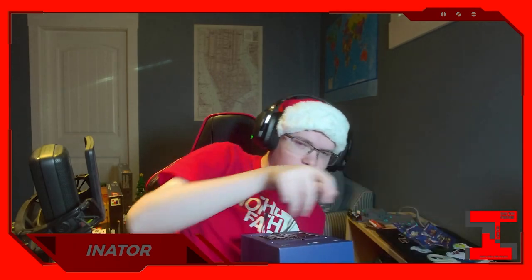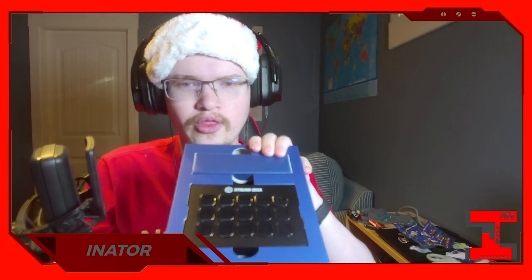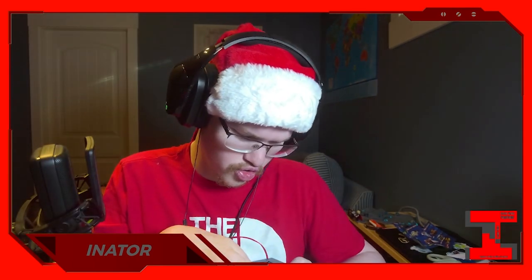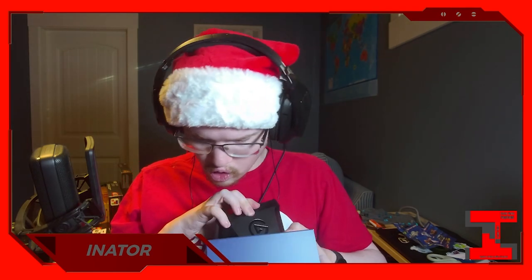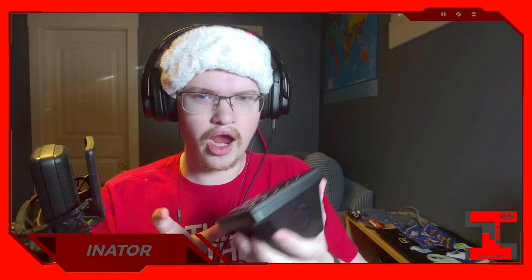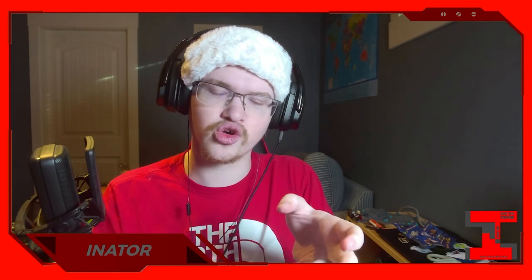That I did not expect. So this is what the Stream Deck looks like — the new version. Wow. It is a lot different. This is quite different to the old one.